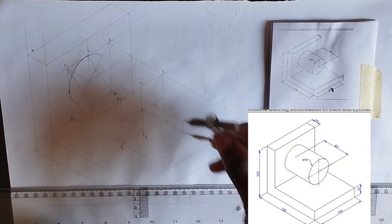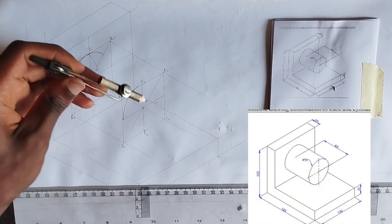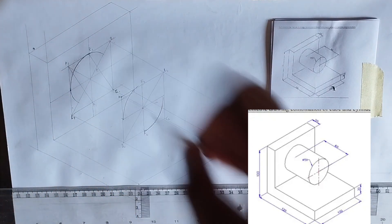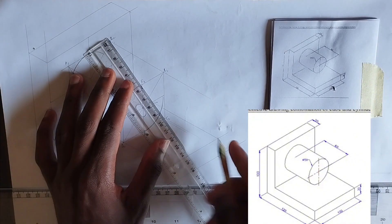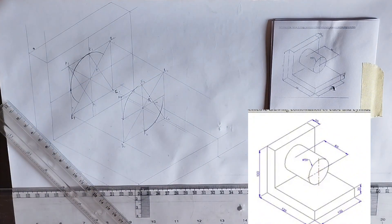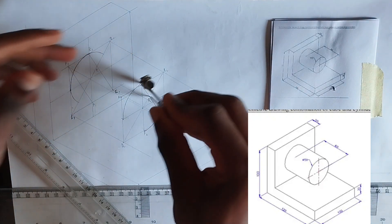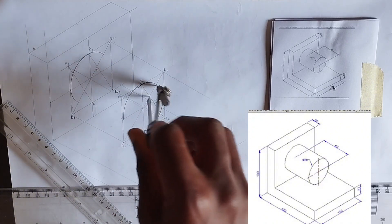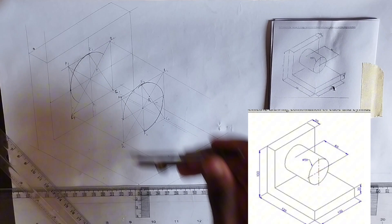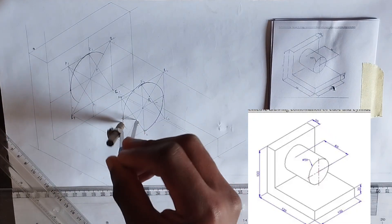Now I'll place my compass on c2, extend it to this point, and draw the arc. Then I'll place it at point a2 to f2 and draw the arc. From c2 to e2 I'll draw a straight line to get point p2. At point p2 I'll take the compass to e2 and join that arc. Then from point f2 to a2 I'll place my compass and join that arc like this.